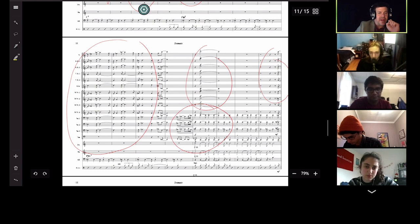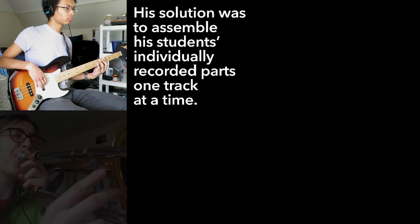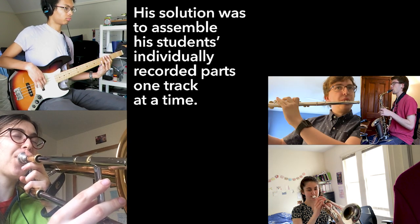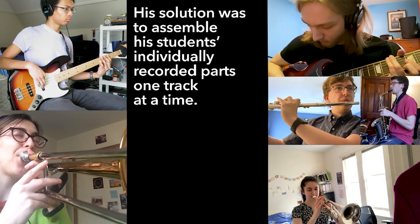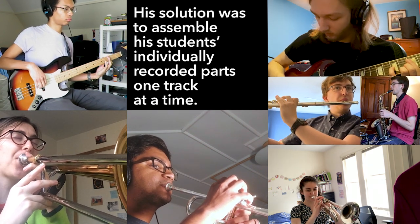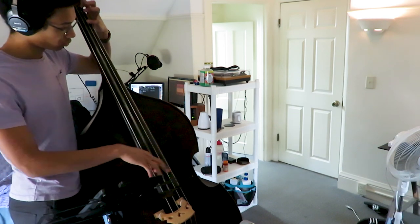Trombones, whenever you have that riff and that pickup, that's your moment to shine — you join the rhythm section. I feel as if before this I had this idea in mind of the perfect solo that we're trying to get towards, and having to create something that is by all means imperfect...